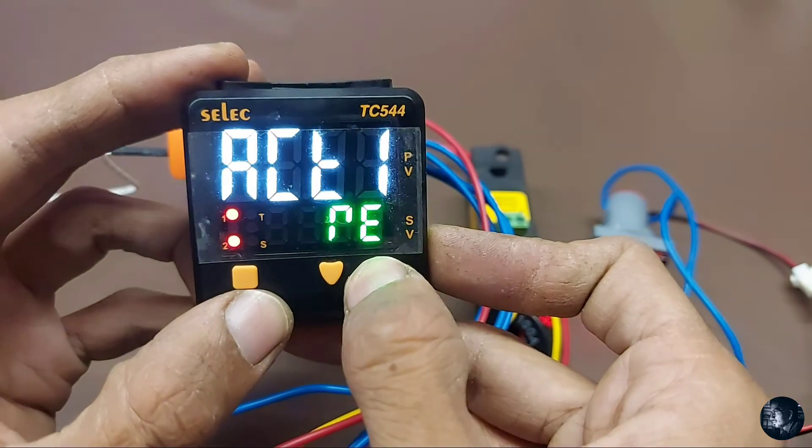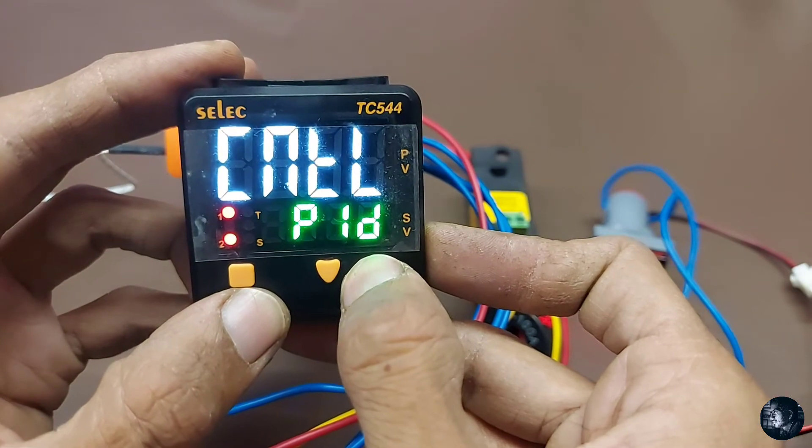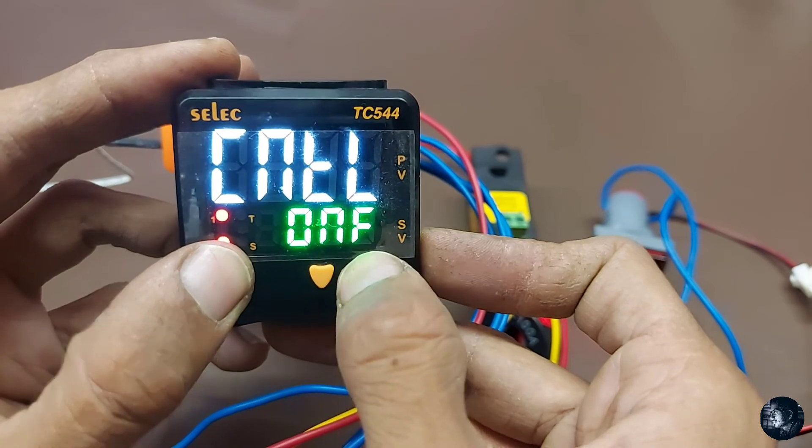Set point low limit — we set it to zero. Set point high limit — we set it to 400. Filter time: 1. Control action for relay 1, control logic: PID or on/off — we set it to on/off.